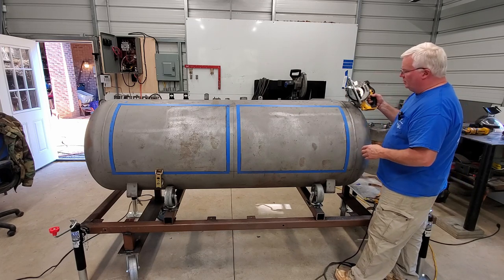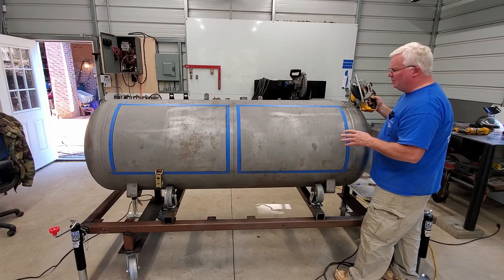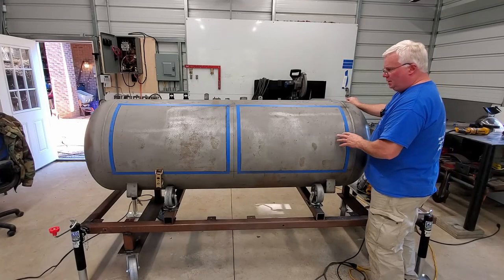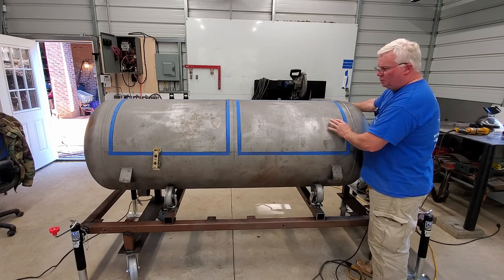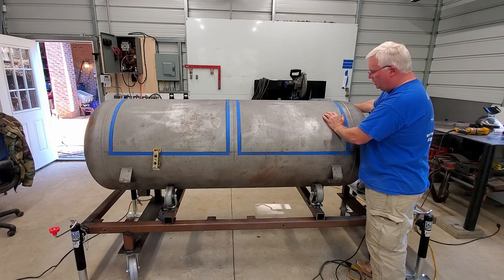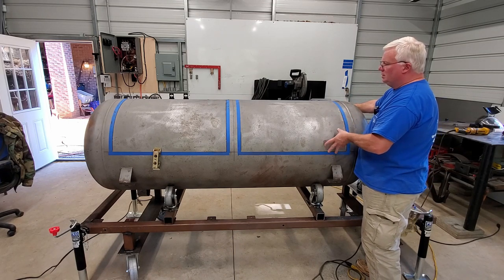Usually I use the bigger version of the metal cutting saw, but it's a bad back day for me, so holding on to this one is a whole lot easier than lugging that heavy one around. The larger saw is much quicker, and I think it's a little easier to hold on a straight line, although I'm pretty good at holding a straight line with the small one. It does take some practice.